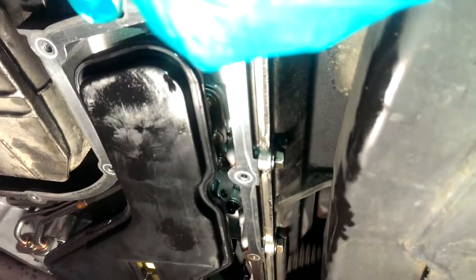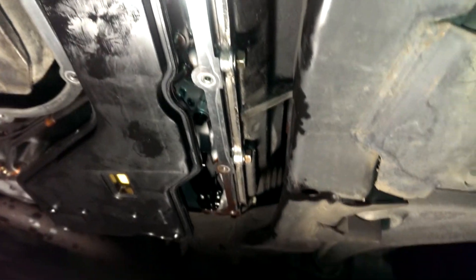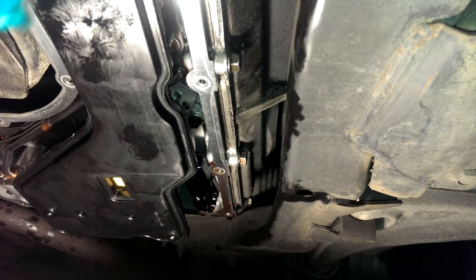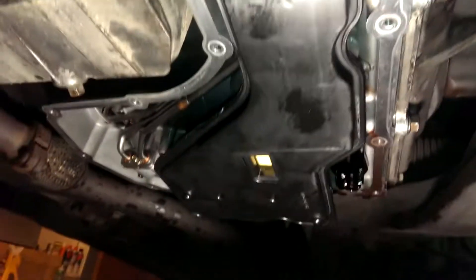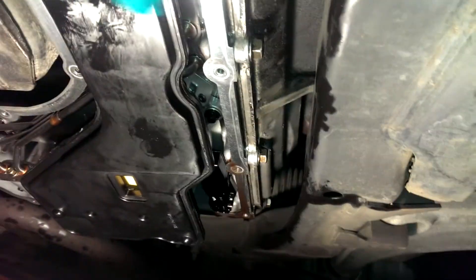Tighten it up, but make sure you don't over tighten these. If you over tighten one it'll bend the metal pan and then you'll start to get leaks. Tighten them all up evenly all the way around, slowly increasing the tightness, and once they're all nice and snug you're ready to fill it up.